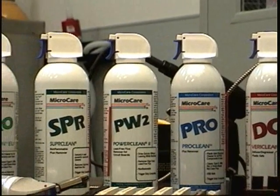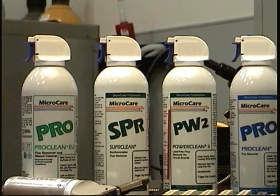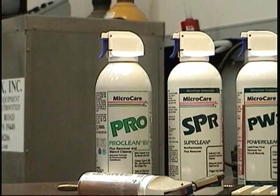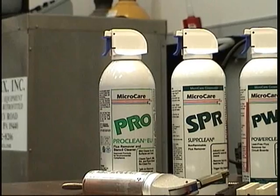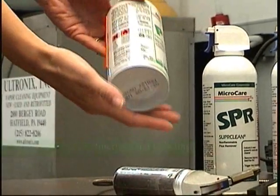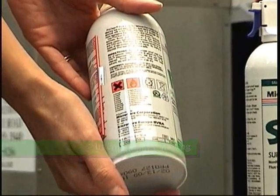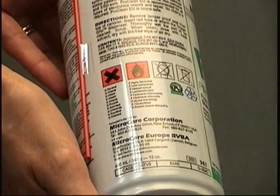Use the MicroCare trigger grip on RMA flux, no-clean flux, high-temperature no-lead fluxes, grease, grime, dust — whatever comes in from a board from repairs in the field. MicroCare also has international labeling so corporations can specify one chemistry that complies with regulations throughout the world.